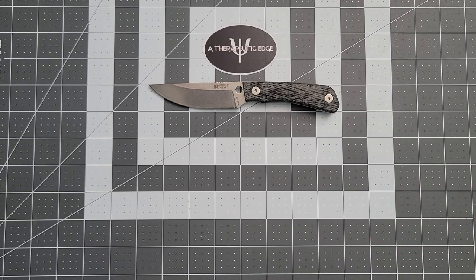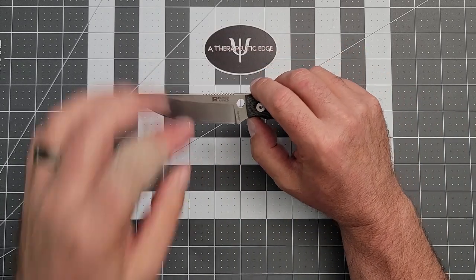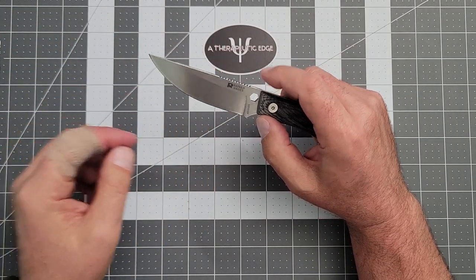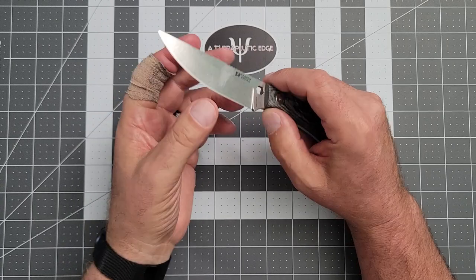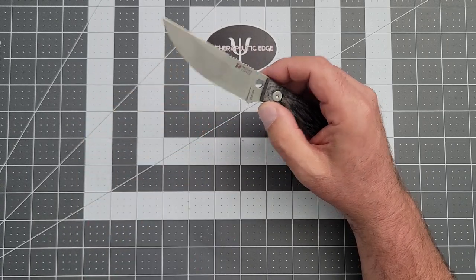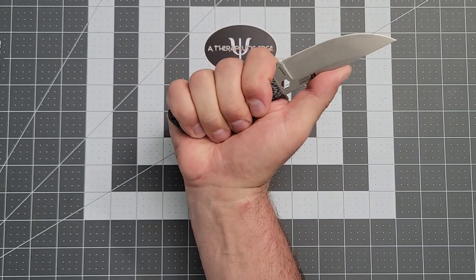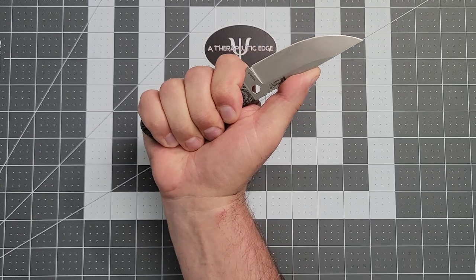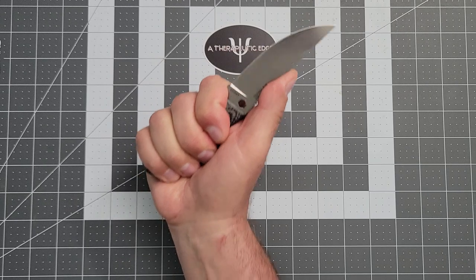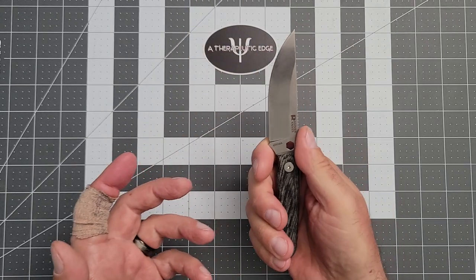This happens to be black canvas micarta. You get an LMAX blade with a saber grind — it's a traditional drop point. It has just enough drop from the flats down to the edge to be a really slicey grind; it is a very nice cutter. It is very comfortable, even in my big hands — more than enough handle. And that matters with a fixed blade because you're doing a lot of repetitive work.